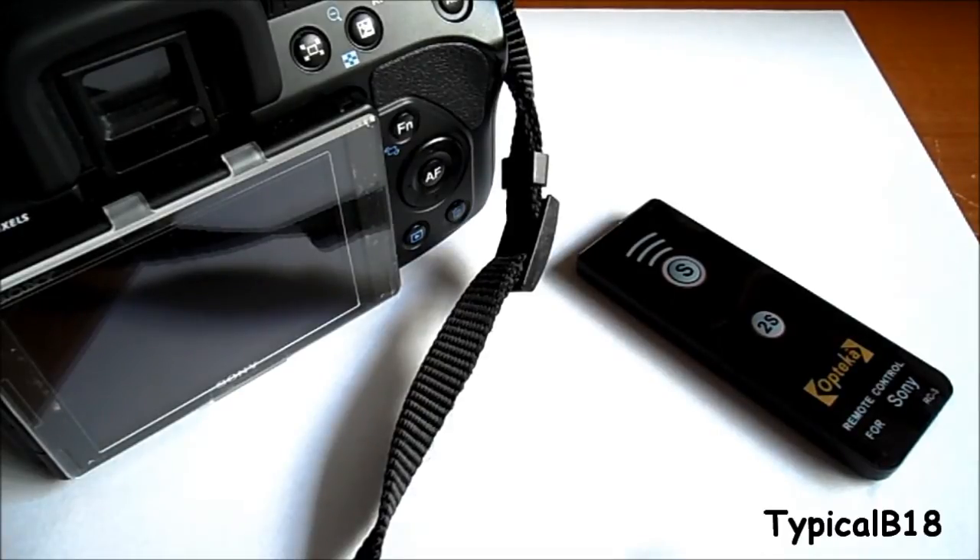This remote works for most Sony Alpha cameras. I have the A500 and looking online it says it works with even the newer ones like the A33, A55, and it says NEX5 — so it works with that NEX series at least. Most of them work: A900, A50, and newer series. It's all listed online so you can check if it works with your camera. It also replaces the RMT-DSLR1 Sony remote, which is about $25, so you're saving quite a bit.